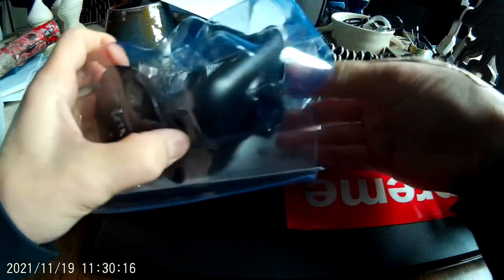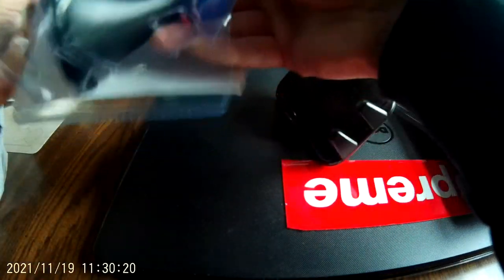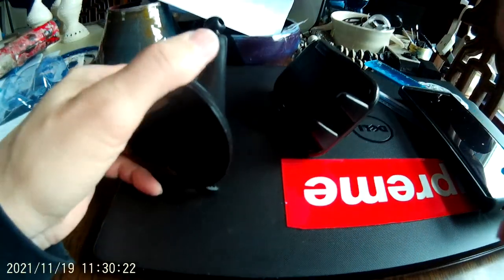This is in that crazy clamshell bubble shrink wrap plastic thing. You've got to get a knife to cut this thing open.